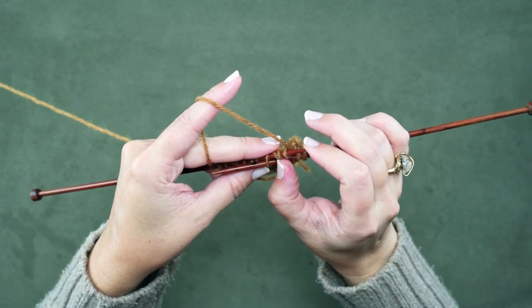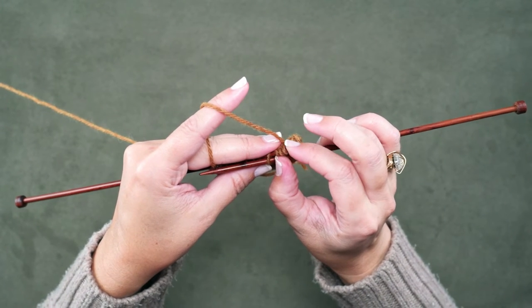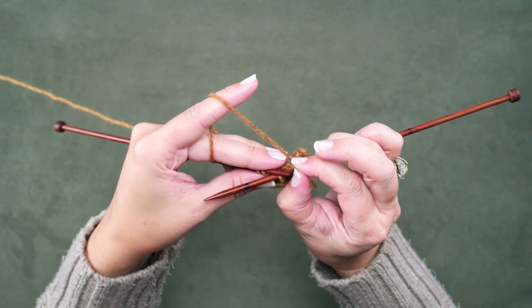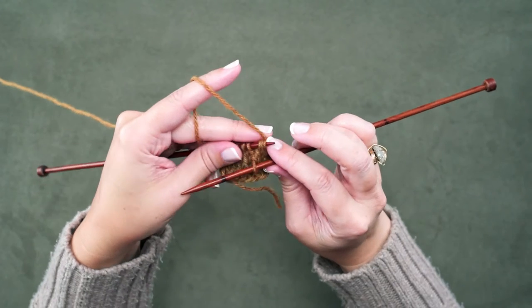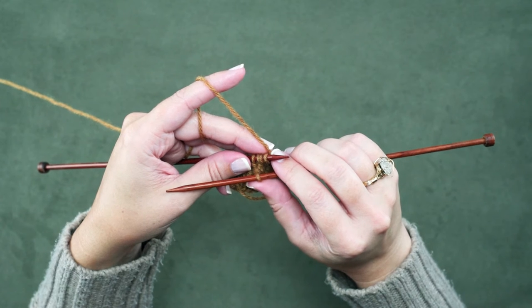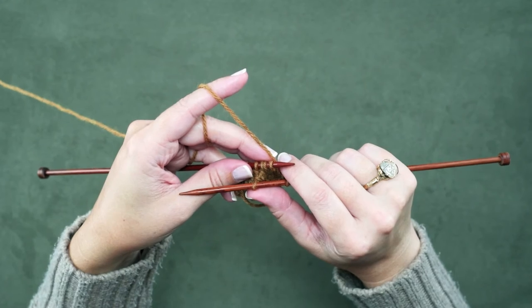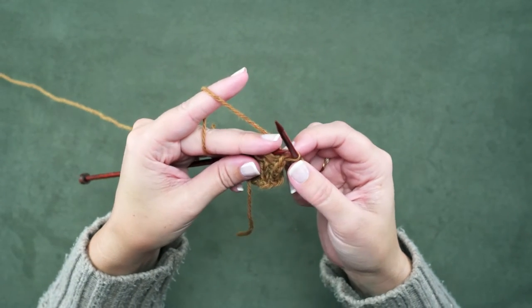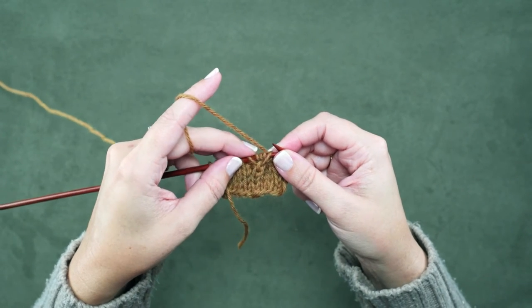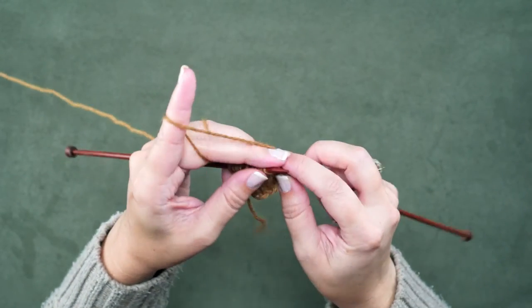Make sure it's all the way in there so it doesn't pop off. Then we're going to pinch these 3 knit stitches with our thumb and index finger — just pinch them together. Then quickly pull out your left hand needle and pick them back up again. Essentially what we've done is removed that last and 4th knit stitch, leaving it on our right hand needle as if that were our cable needle. Now we're going to place it back on the end of our left hand needle.